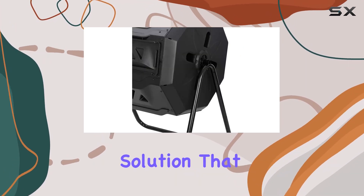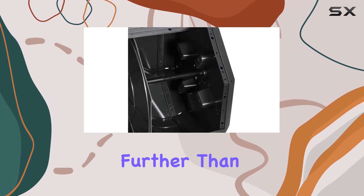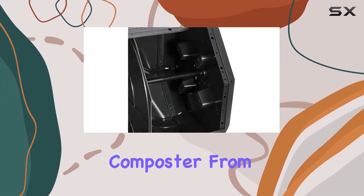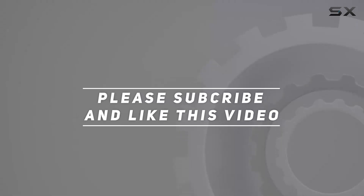If you're seeking a reliable composting solution that delivers on performance and ease of use, look no further than this dual chamber composter from Epitlover. Check out the video description for the updated price, and thank you for watching.